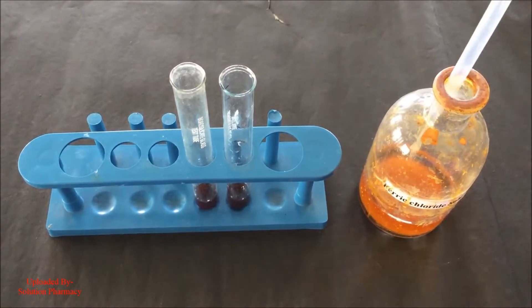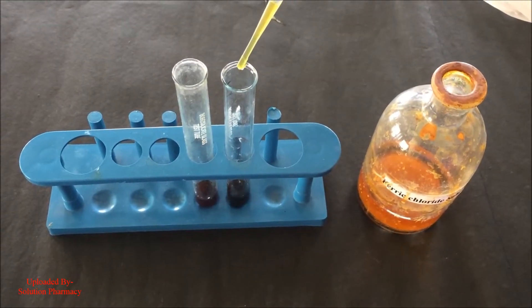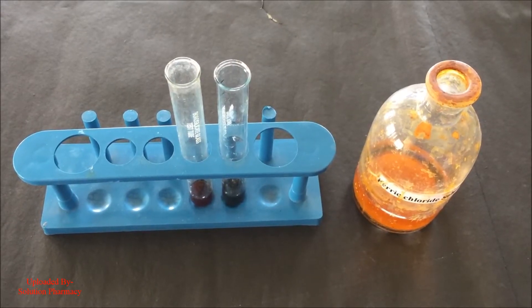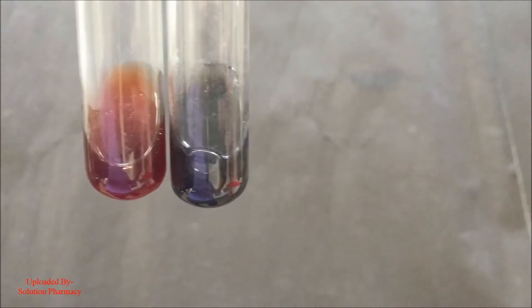To the one test tube, add few drops of 5% ferric chloride solution. If the color of the extract changes to dark green color, then it contains condensed tannin, and if it changes to dark blue color, then it is hydrolyzable tannin. In this extract, the color changes to dark green color, which means the extract contains condensed tannin.